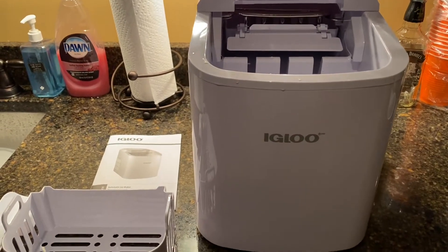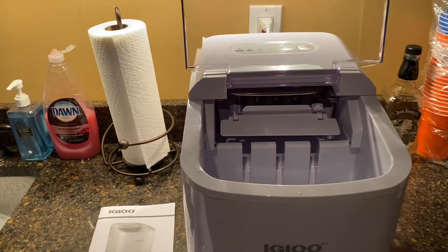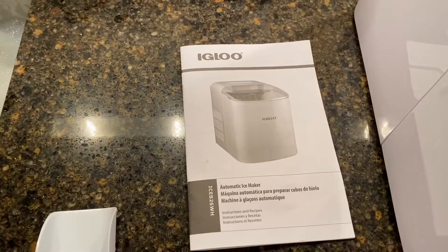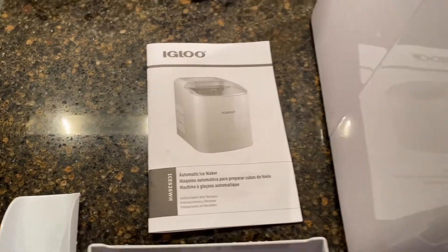Hello again everyone, welcome to another edition of Rod's Random Reviews. Today we have a portable Igloo automatic ice maker, and I'm pretty excited about that.